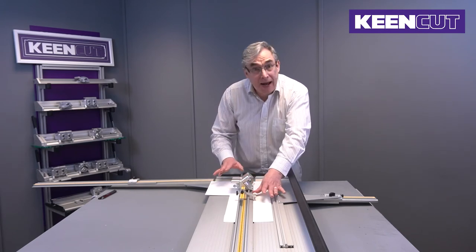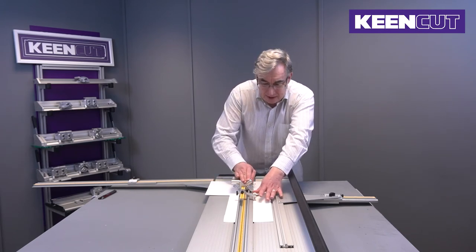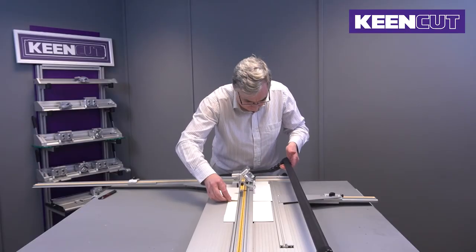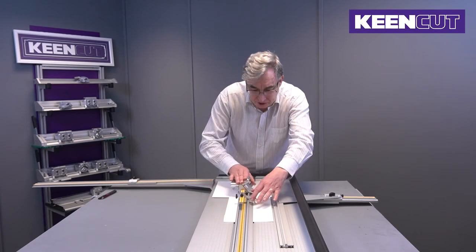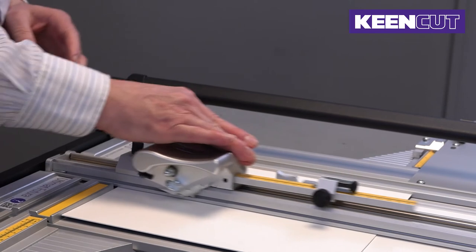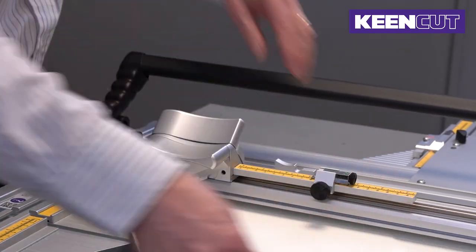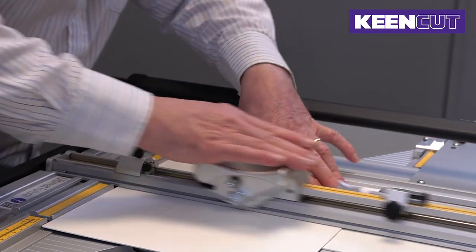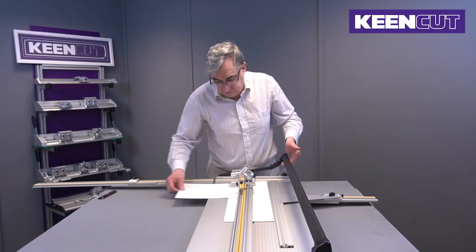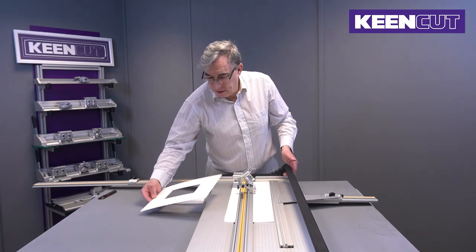Bring the gauge down onto the edge, blade in, release and complete the cut. The third cut — again in with the blade down — and the final cut. There we go.